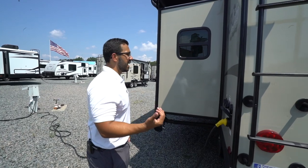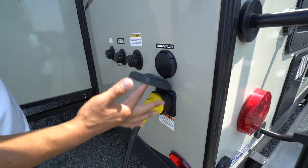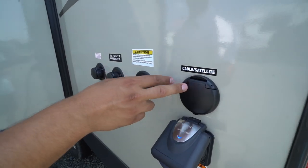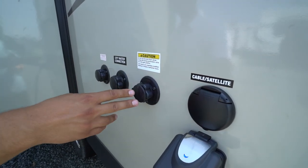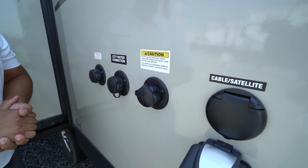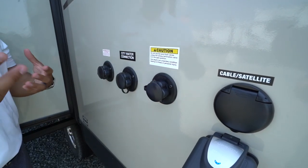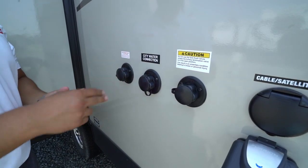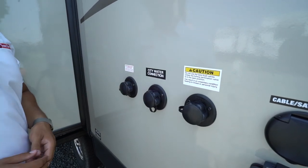Coming around to the side, you have the 30-amp detachable power cord, easy to get to. There's a cable and satellite inlet, and right in front of that is the black tank flush. Rather than sticking a hose down your toilet, you hook up right here — the black tank has built-in sprayers to wash it out. A little further up is your city water inlet, and beyond that is your antifreeze inlet for winterization.